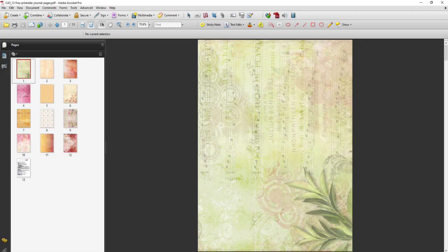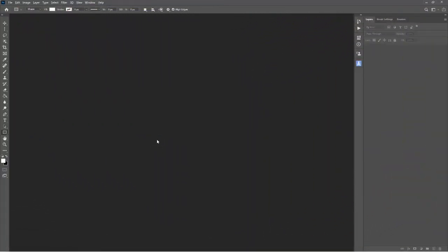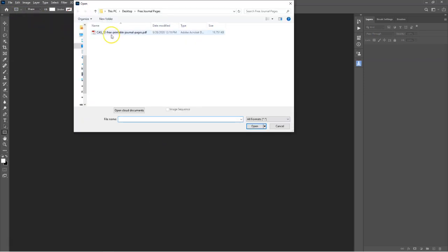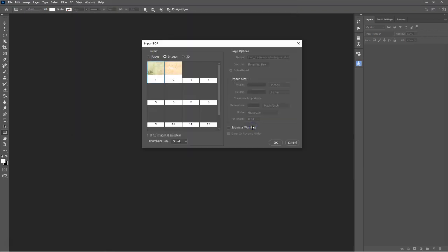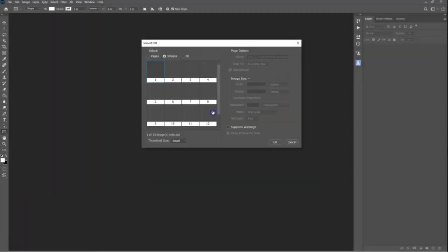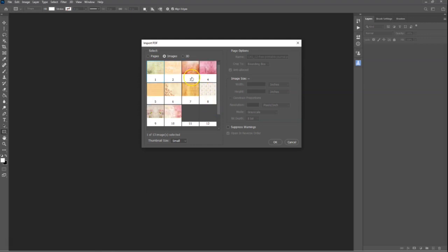Although these pages are in PDF format, it's easy to open PDF files in Photoshop and Photoshop Elements. To begin, open Photoshop and on the main menu select File Open. Browse to the folder where the file is located, select it and click Open. Alternatively, drag the file out of the folder and onto the document window.